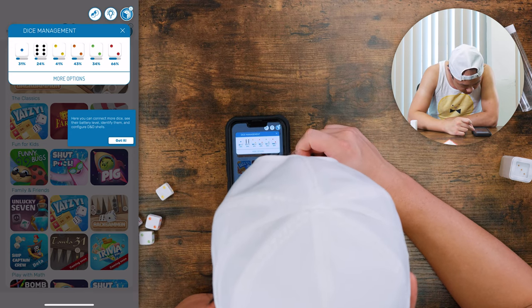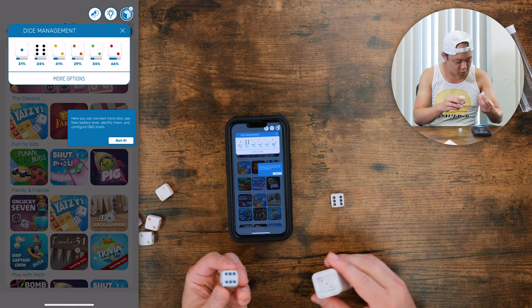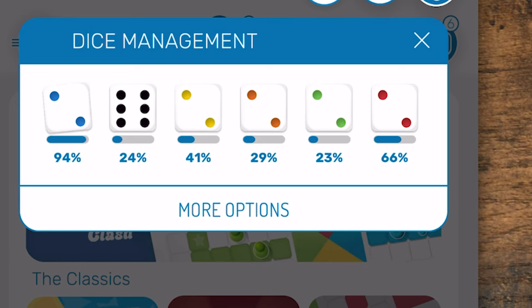Here you can see the dice and the battery levels. My blue die isn't doing too hot, I've got to charge him. Whoa, look at that - you can see the percentage go up as you charge it. That's so cool.